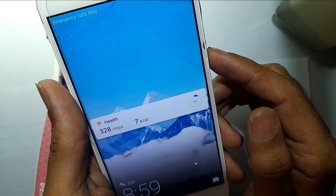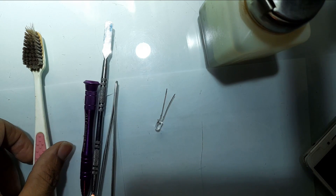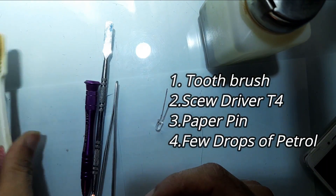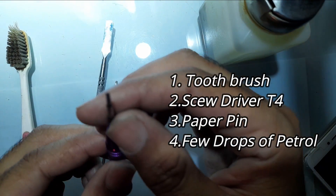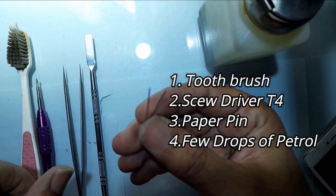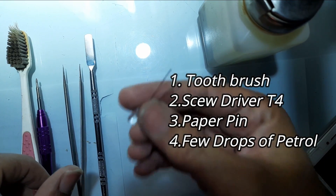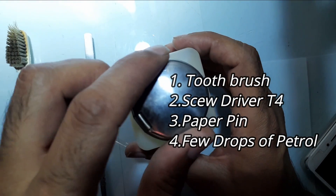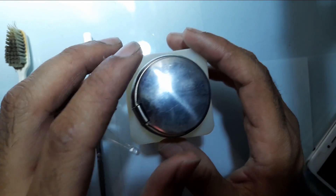Now, what tools do we need to fix it at home? It's a simple toothbrush — an old one — a screwdriver which is called a T4 screwdriver, it has four dimensions on its head, and a pen. You can use any simple pen, a paper pen, or a stapler pen. I have one handy so I'm using it.